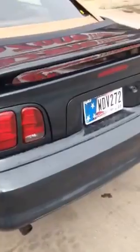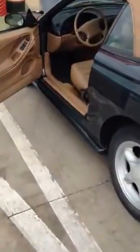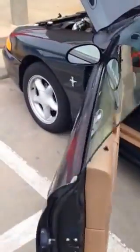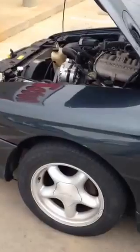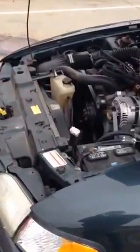Hello again, interwebs. I have some more random knowledge for you. A problem that I had with my '98 Mustang over the last couple of days. The symptom was my battery kept dying, and I discovered it by accident — as I was unloading some groceries the other night, I noticed that my tail lights, even though the car was off and my lights were turned off, would not go off.